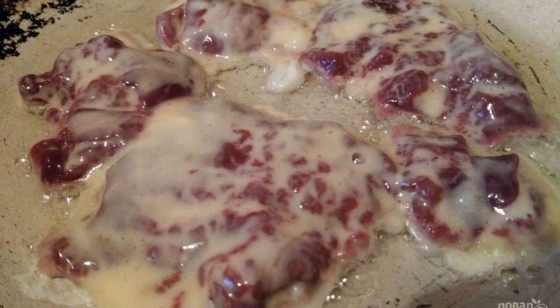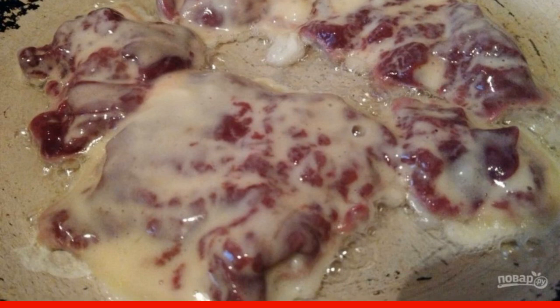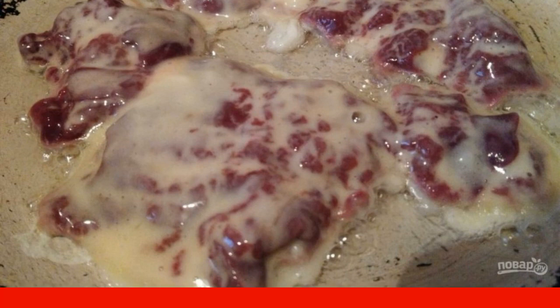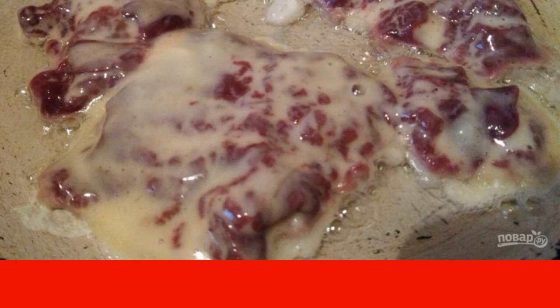Then dip our chops and send them to a hot frying pan. Be sure to heat the frying pan with oil well, otherwise the liver will burn and the whole batter will remain in the pan. Even better if you take a frying pan with a nonstick bottom.